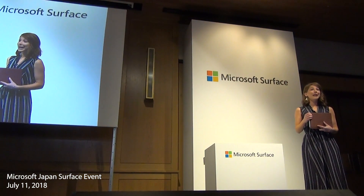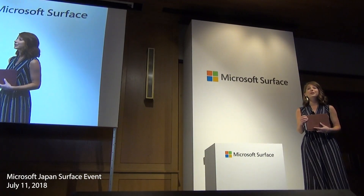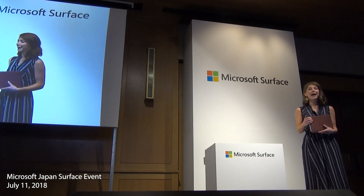I'm Adrienne and I work on the product marketing team for Surface Go. It's been an amazing journey to bring this product to life and I'm excited today to tell you about the features of the device and show you how I use it across my work and my life.